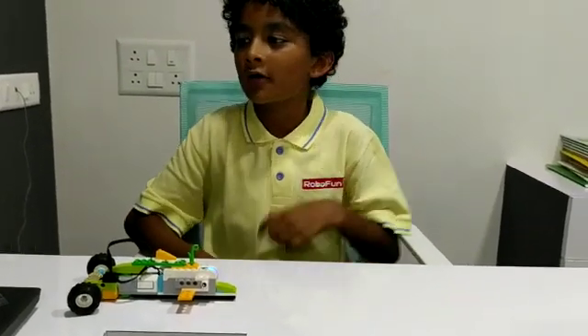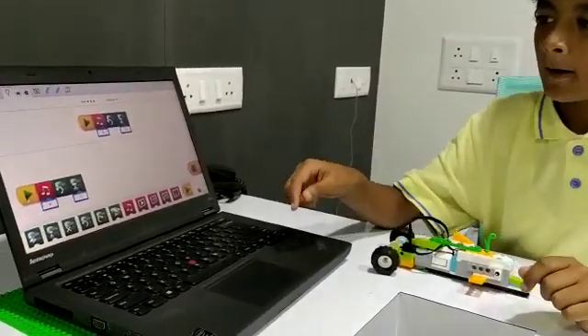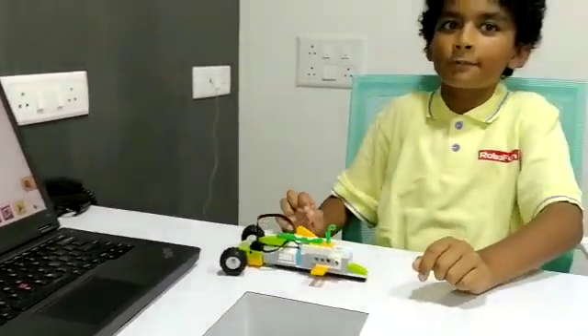Now let me show you how it works. When the play button is pushed, the dolphin will make a dolphin sound and move for 2 seconds.